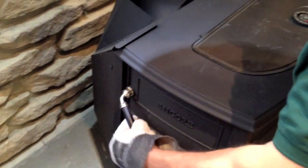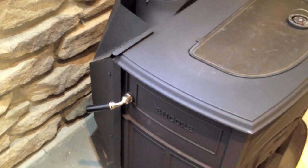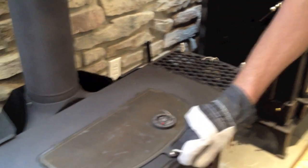On this stove there's a side damper. You want to make sure it's open first. The damping position is back. That just opened up an internal damper so the smoke clears out.